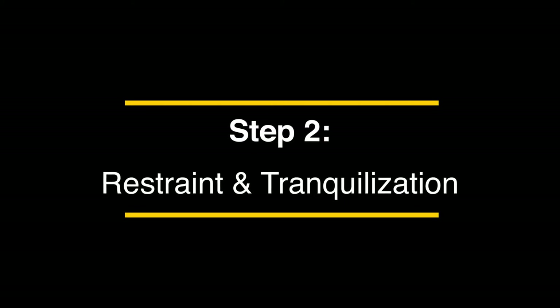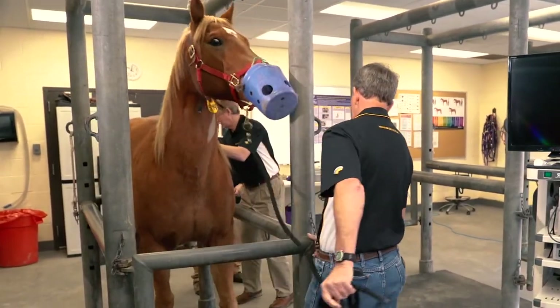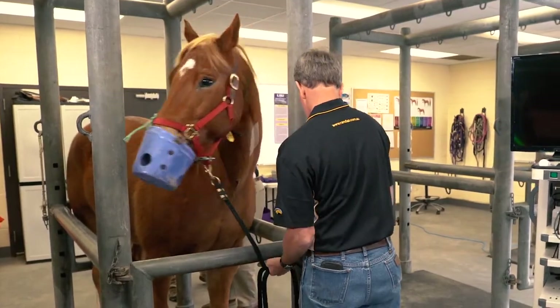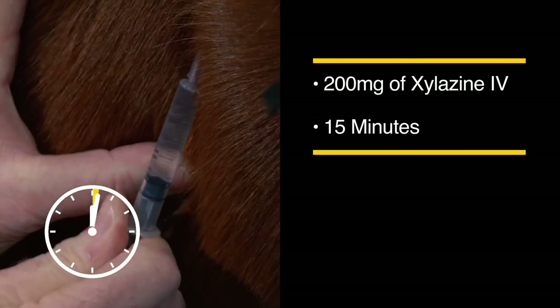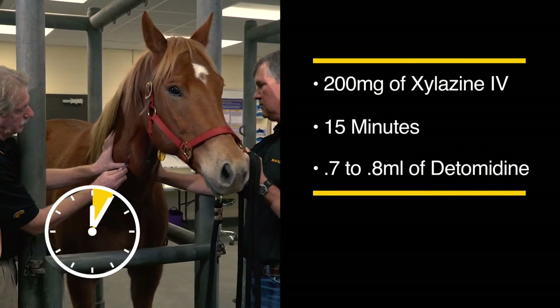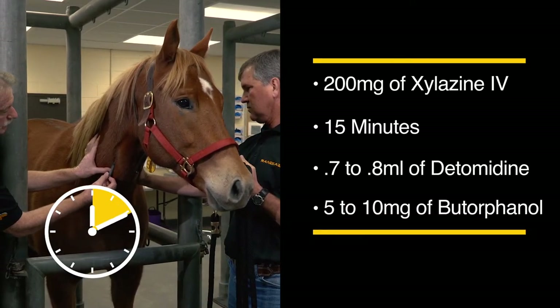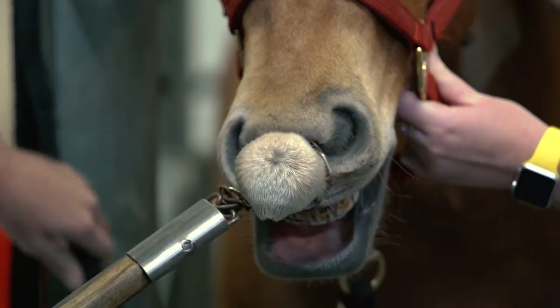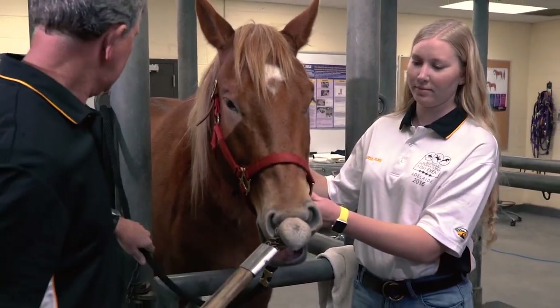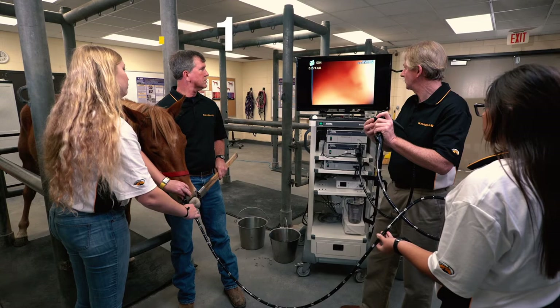Step 2: Restraint and Tranquilization. Restrain the horse in stocks or some other suitable station. It's very important to adequately sedate the horse to allow passage of the endoscope into the nostril. Adult horses are typically administered 200 mg of xylazine IV and given approximately 15 minutes to allow maximum sedation effects. In some horses, 0.7 to 0.8 mls of detomidine, either alone or with 5 to 10 mg of butorphanol, can be administered for sedation. Once the horse is sedated adequately, the endoscopic procedure can be performed with or without a twitch depending on the temperament of the horse. It takes at least 3 people to perform a thorough endoscopic examination: one person holds the horse's head, one passes the endoscope, and the third person manipulates the endoscope controls.